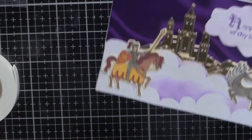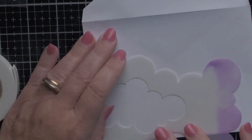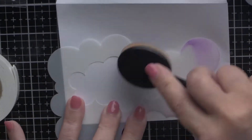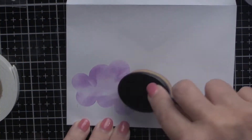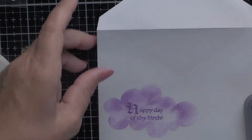That's the end for card number two, and I'm going to speed up how I did the envelope. You already saw me do the clouds and it's going to be something similar. I'm going to be using the Clouds for Days stencil again and still using the Wilted Violet. And ta-da — we have a matching envelope for our card.